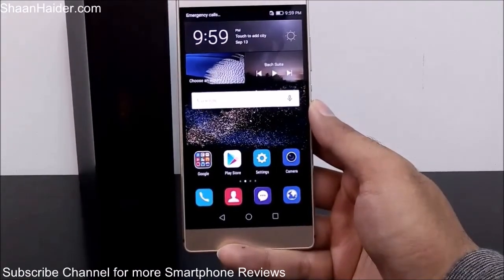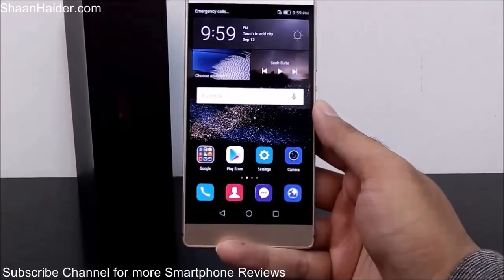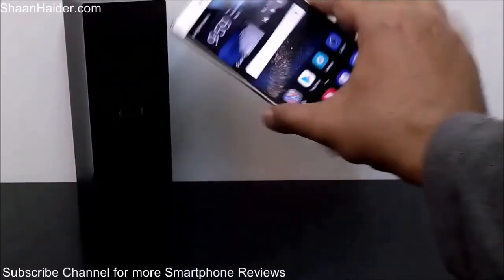This is how you can perform a factory reset or hard reset on your Huawei P8 smartphone. Thanks for watching the video, friends, and do not forget to subscribe to the channel for more videos, tips, tricks, and hands-on reviews like this. Have a nice day!